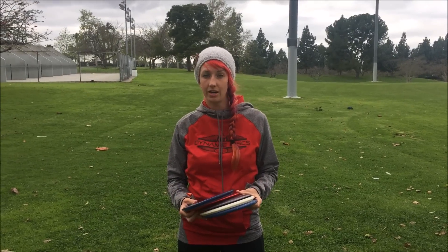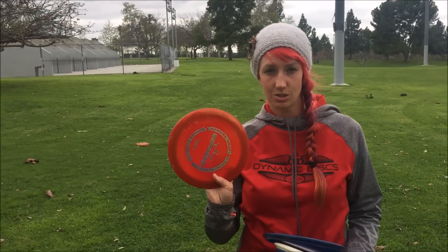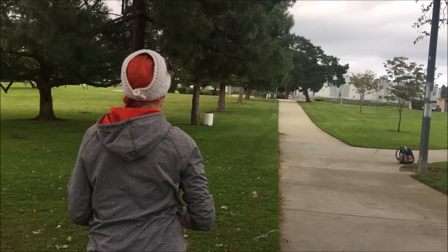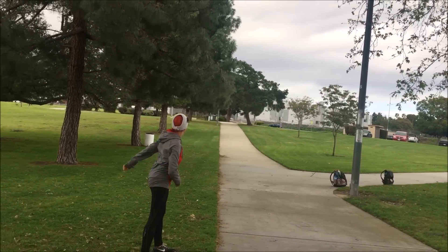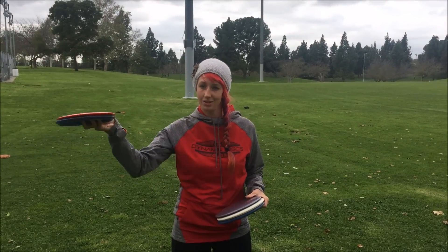Having some discs in your bag that are really specific to shots like that is totally okay. I also have a Defender in my bag that's very overstable for me, and I use it when it's windy or when I need a reliable hyzer back in bounds — any shot where I know it's gonna go up and dump left.